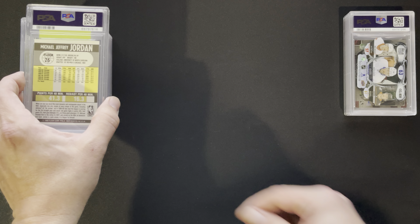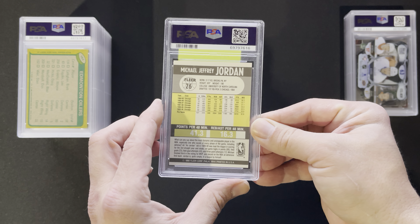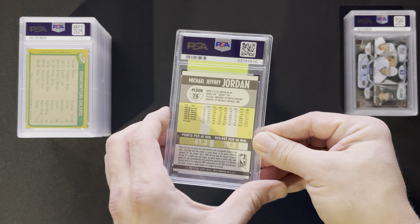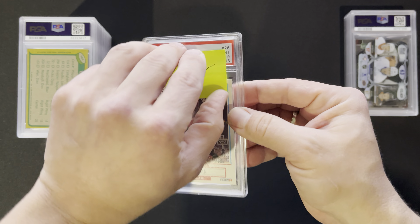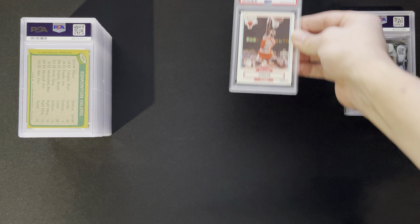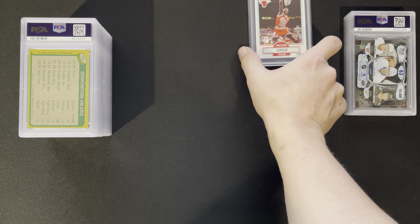We got this 1990 Jordan, which I picked up from a shop and it looked really good — cheap enough that I had to give it a shot. So what do we get? We got a nine back on that guy. I already have it in a ten, so not a big deal.